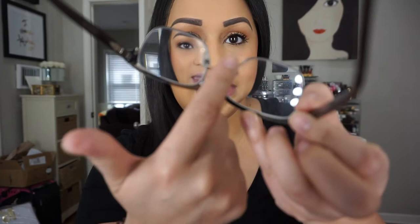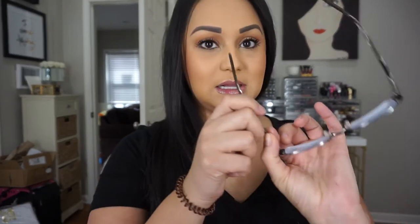Hey guys, welcome back to my channel. Today we are going to be doing a look for all of you glasses wearers. I came up with this look and shared some tips that I like to use to keep your nose pads or your glasses clean from any makeup. As you guys can see, so far we are good, so if you want to see how I got this look then stick around.